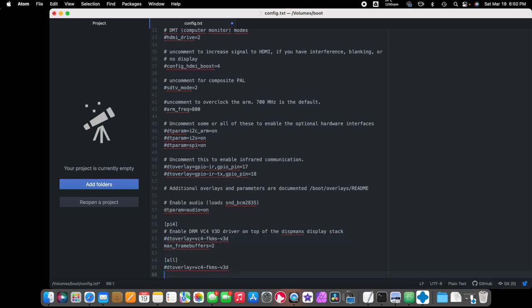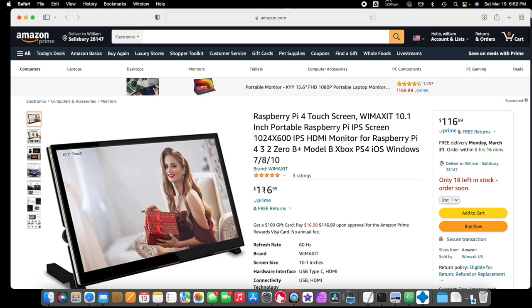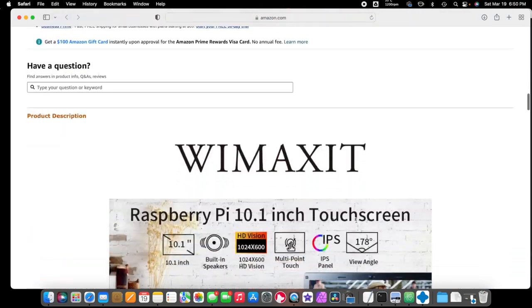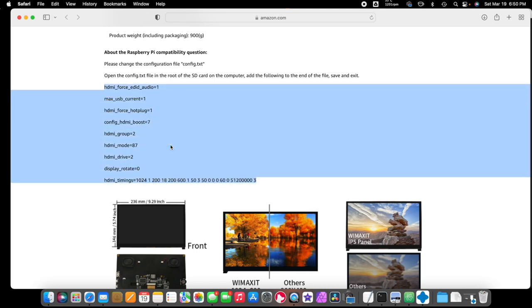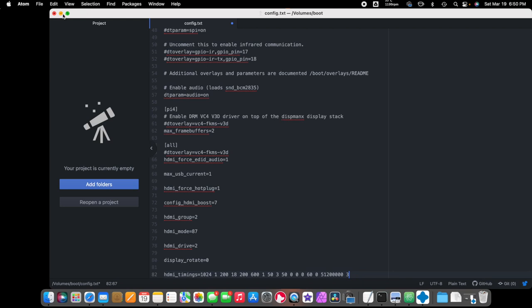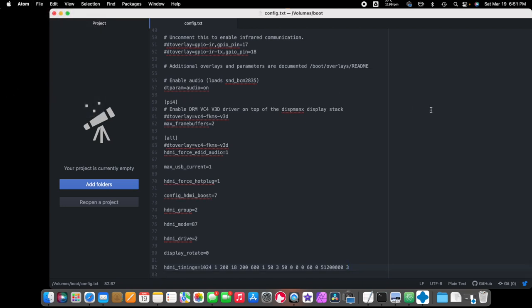We're going to scroll down — and right now it's $116.99. If you scroll down into the product description on the website, you'll find a code block. We're going to click and copy that, then paste it right at the bottom of the config file. Then just File > Save. That's it — and now it should work on the Raspberry Pi.